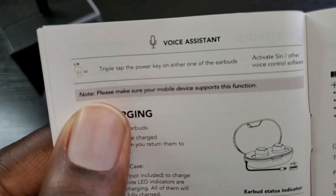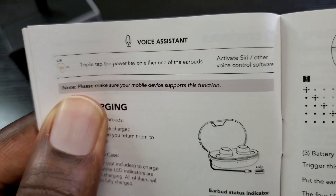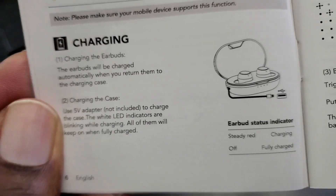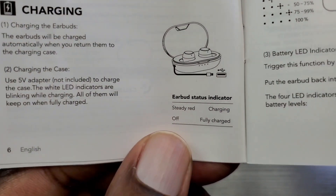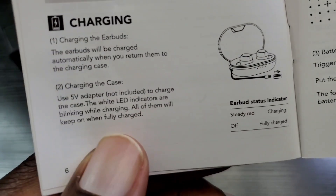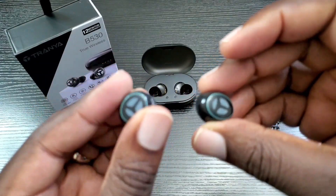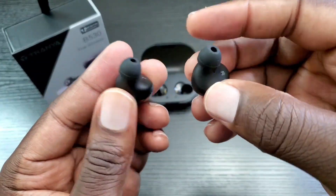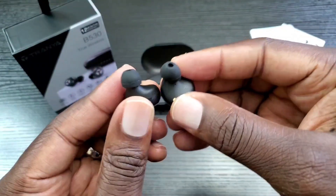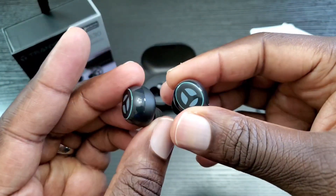If you triple tap either earbud, you will activate your voice assistant — either Siri or Google Assistant. As for charging: steady red means charging, and the light is off when fully charged. With these earbuds and the case combined, you can get up to 64 hours of play time, and each charge gives you about eight hours of play time with the earbuds themselves.